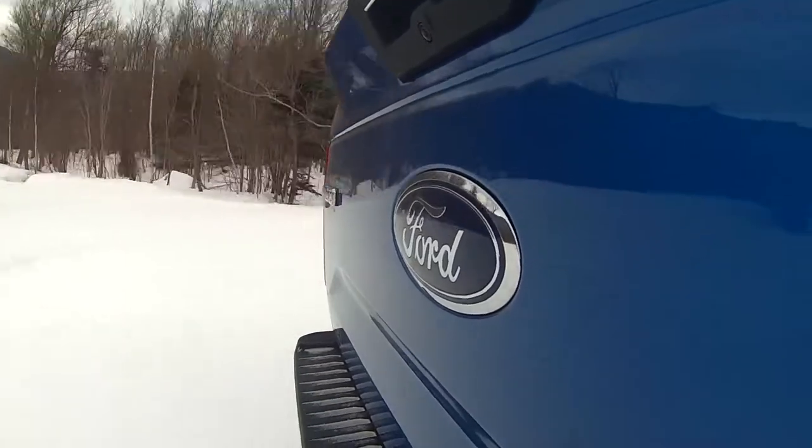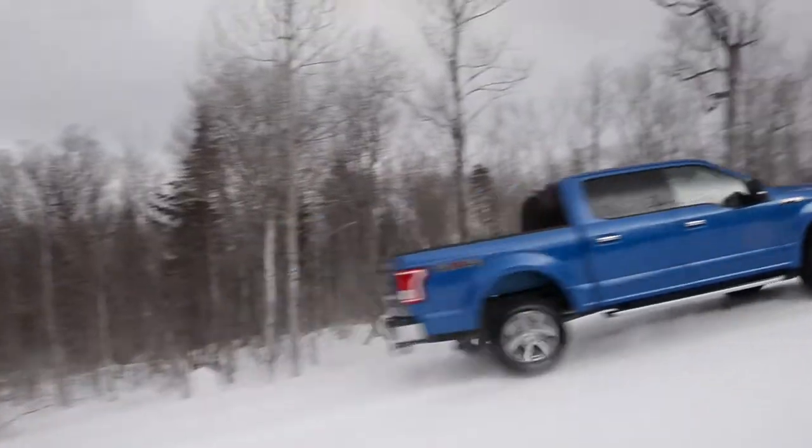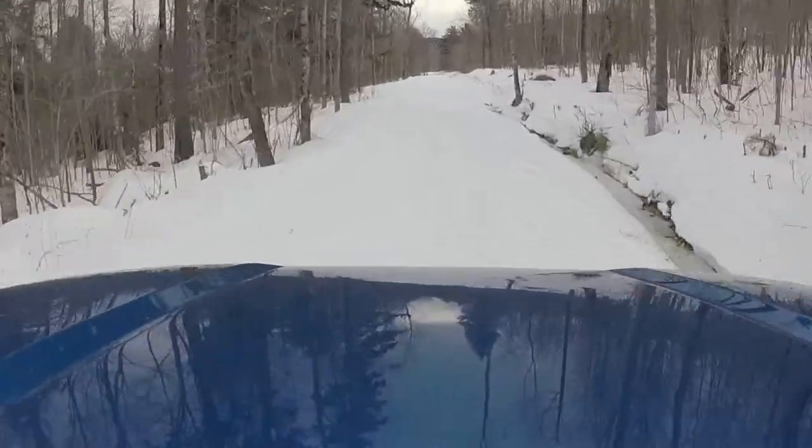Less weight means more towing, higher payload, and more miles per gallon.